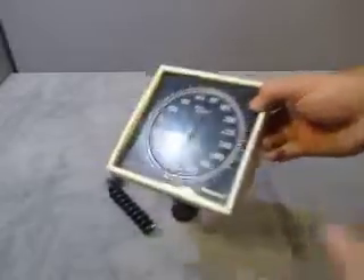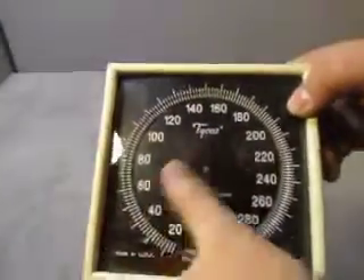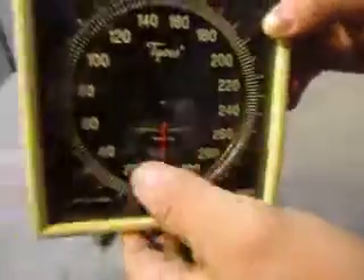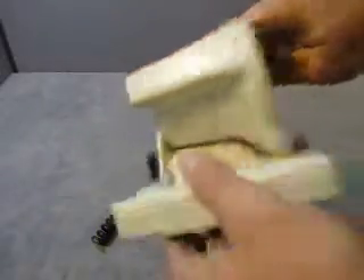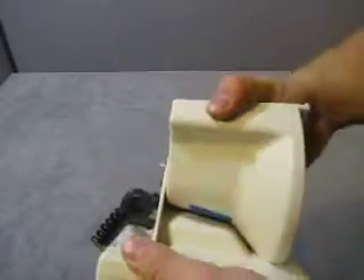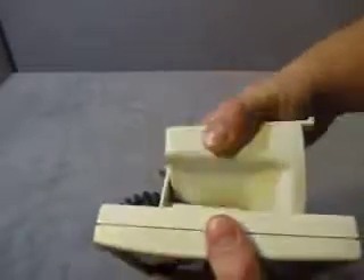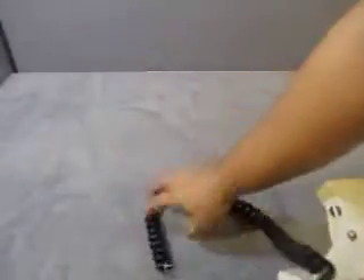Up for auction we have a Welch Allen blood pressure gauge with hose and cuff holder. As you can see, there are a couple scratches on it. Here's the cuff — it goes in there — and it mounts to the wall. If it's mounted on the wall it probably works a little better.